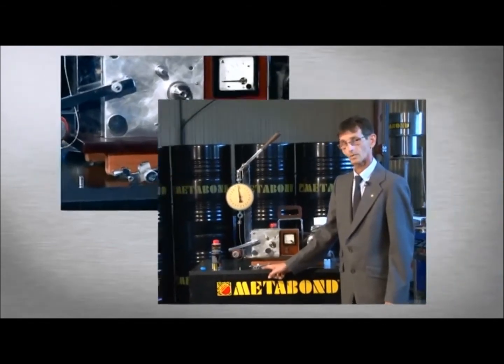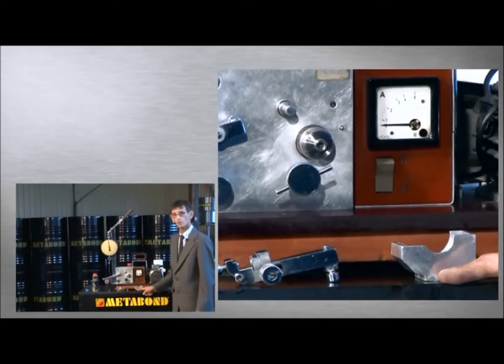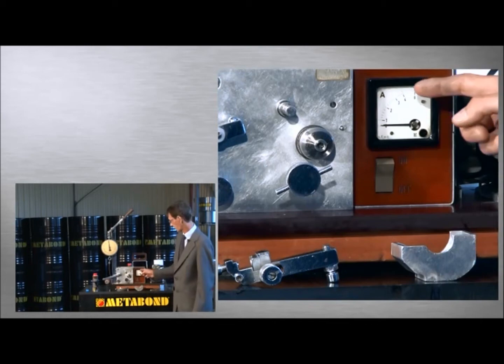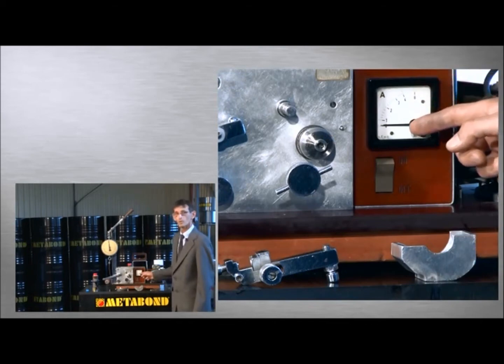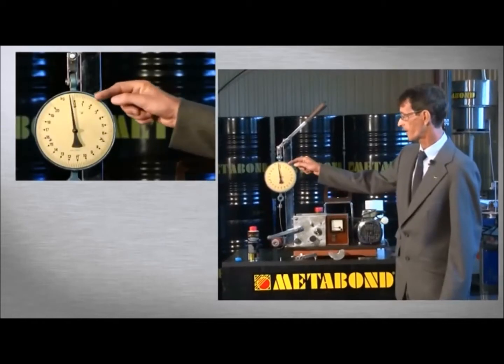First, in dry conditions, without lubricants, and then oil is filled into an oil pan to lubricate the parts. In the third step, Metabond is filled into the oil. The test results will be shown on the ammeter — that is, friction requires extra energy — and the dynamometer will show the number of units when the parts are damaged.